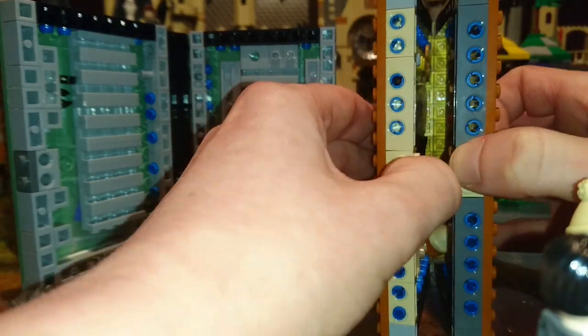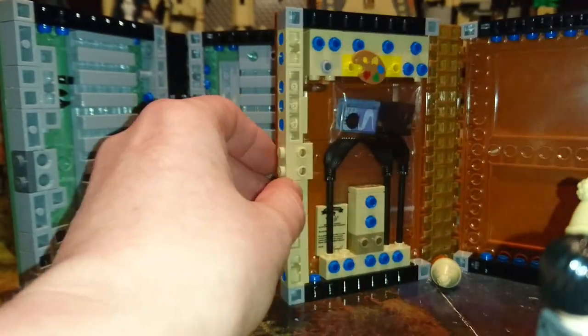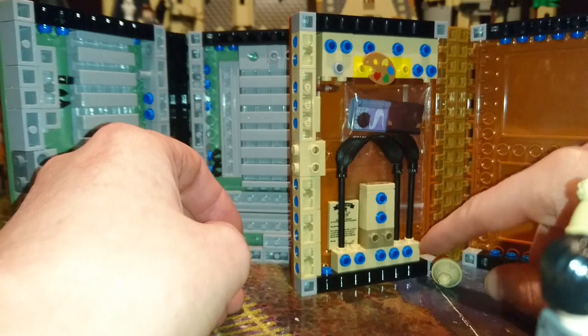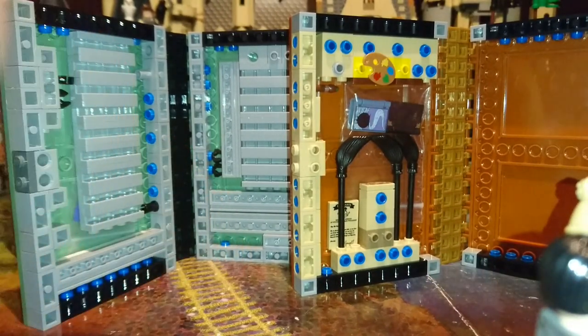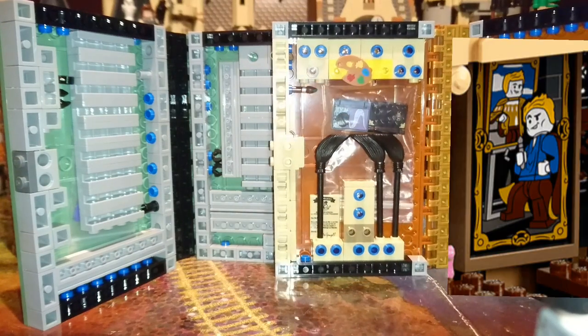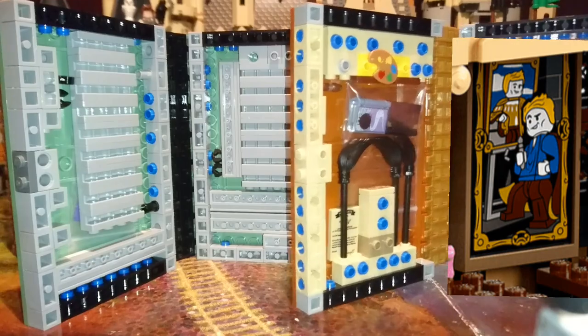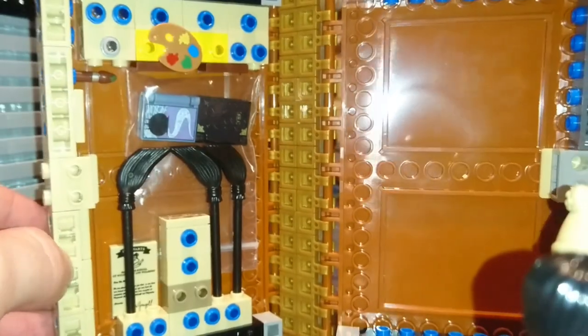I also have Hufflepuff but didn't have enough bricks, so that one didn't make it into the video. The art palette is going to be used for future detailing when I plan to add Gilderoy Lockhart painting himself — that's definitely going in the Bricklink basket.